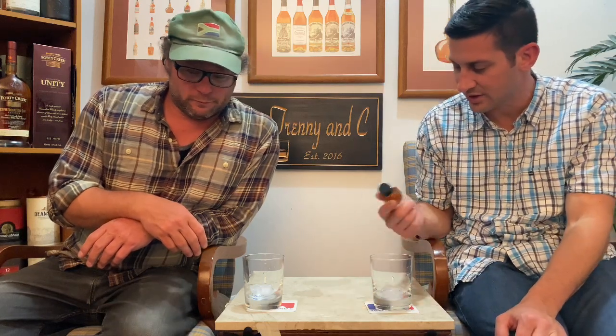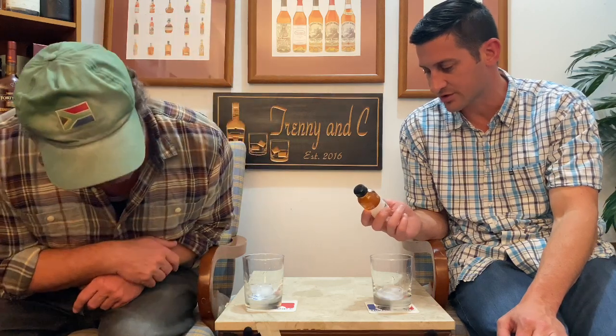Hey everybody! Welcome to an all new Trenny and C. He's Trenny, I'm C, and today we have a cocktail — one of these pre-mixed cocktail beverages. This is the On The Rocks Premium Cocktail, the old-fashioned, crafted with Knob Creek.